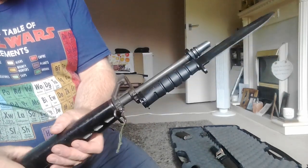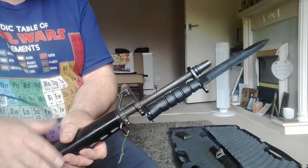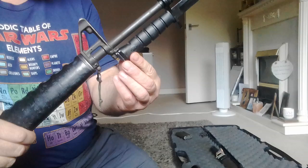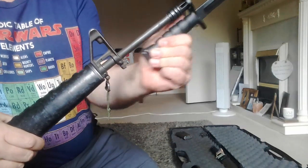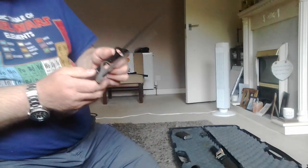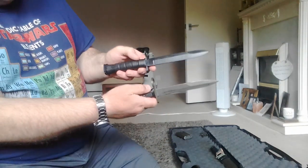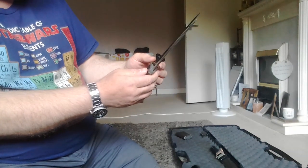I paid 25 quid for this one. I thought, I've already got an American one, but I just thought I'd get another one to add to the collection and see the difference.